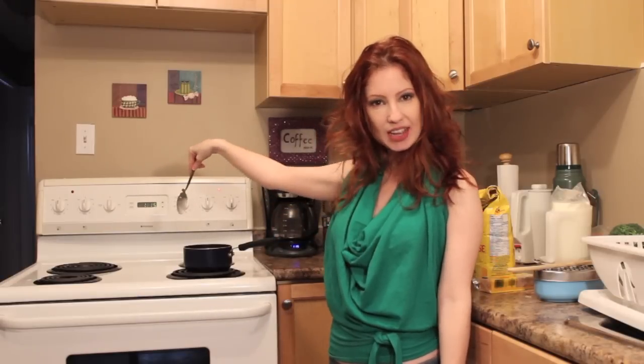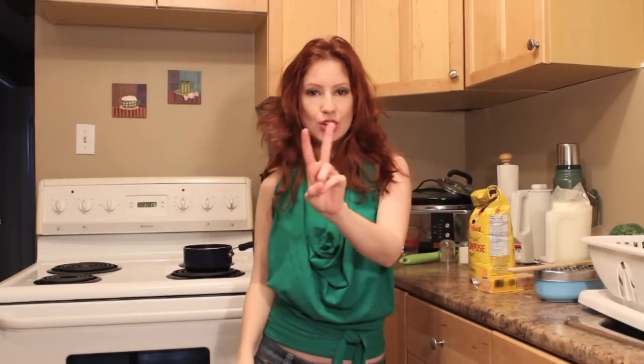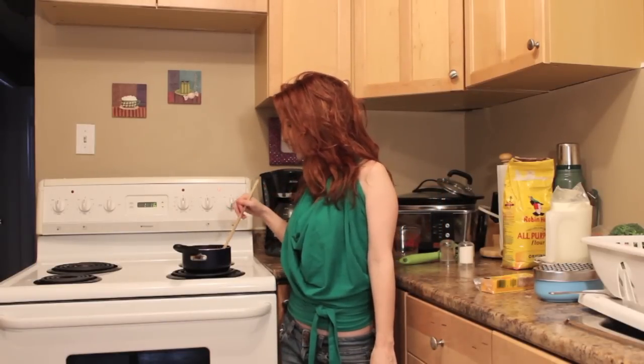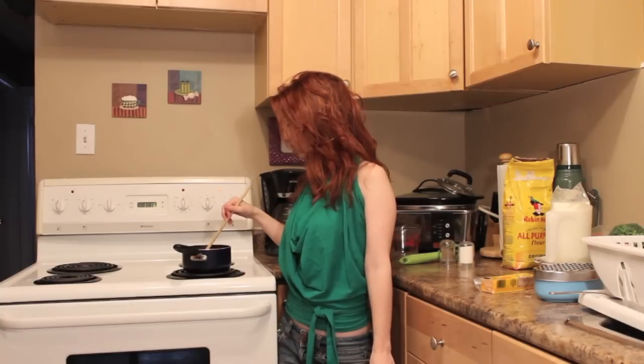When the butter has melted we're going to put in two tablespoons of flour. Now mix the flour and the butter together. It's going to be a little bit pasty, but that is totally okay.